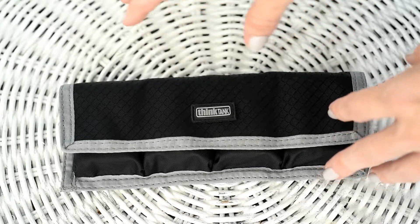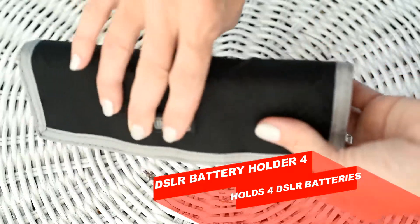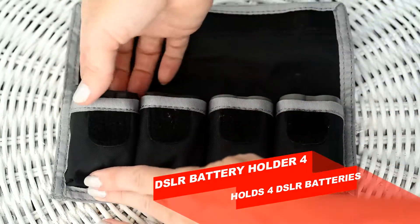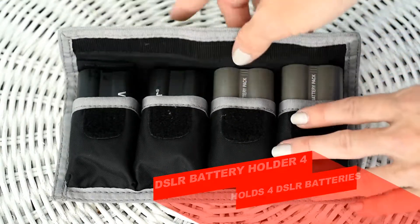I just wanted to give you guys a close-up perspective of the Think Tank Photo DSLR Battery Holder 4. This holds four DSLR batteries — pretty self-explanatory: one, two, three, and four.